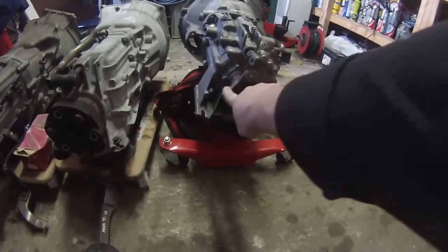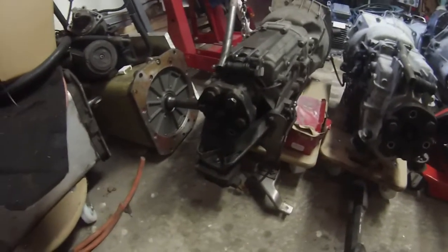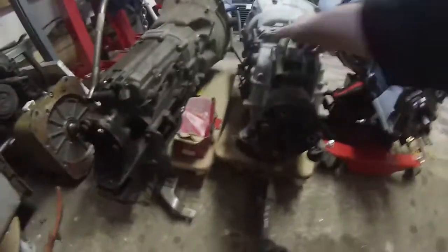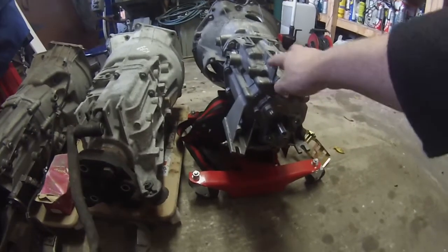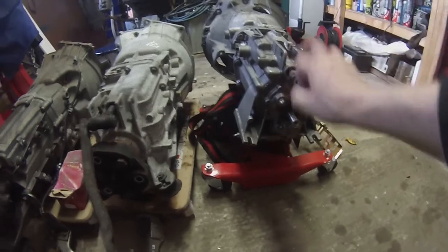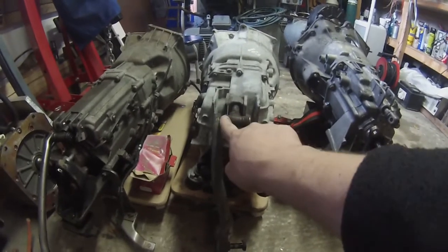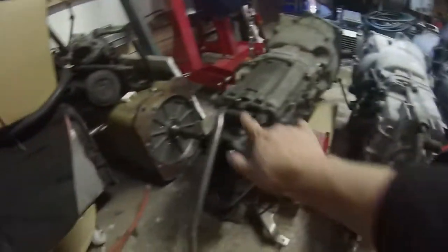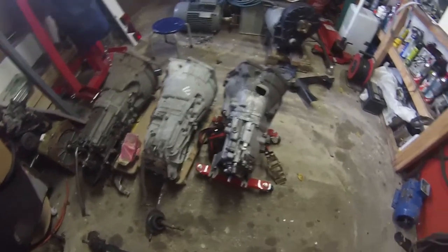Looking around the back, we can see that our current gearbox has the smaller output flange, whereas our two prospective replacements have the much larger flanges on there. The other difference is on the shifter linkages — the current one has the single knuckle with the single prong, whereas the prospective ones have a bigger version with twin prongs on both sides. So that's kind of where we're at with the gearboxes — any advice is most welcome.